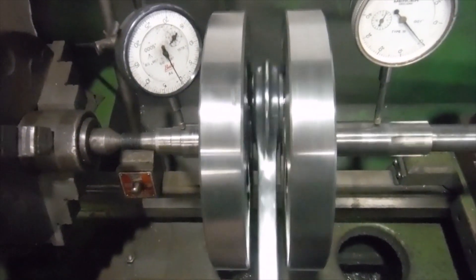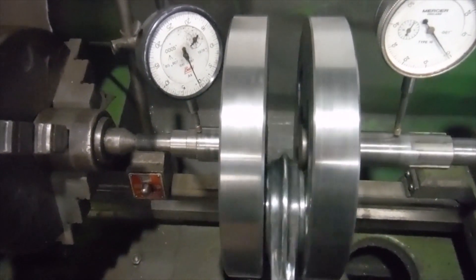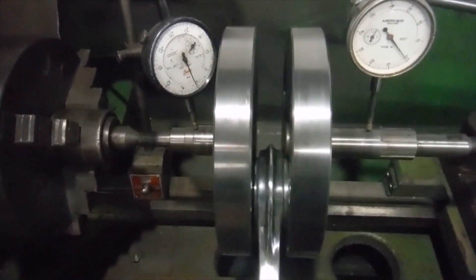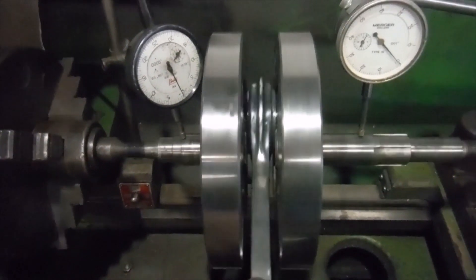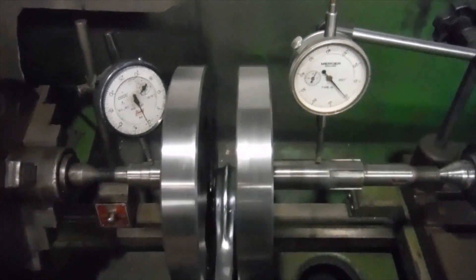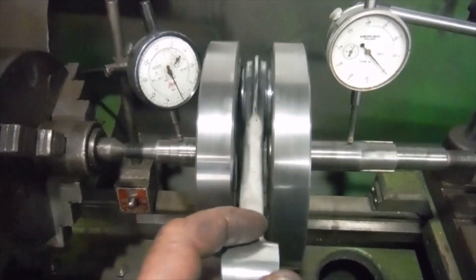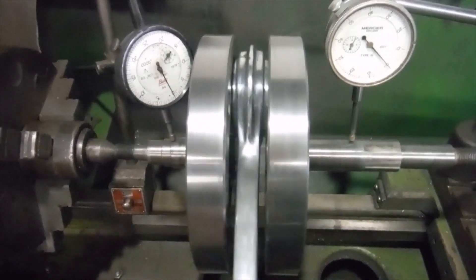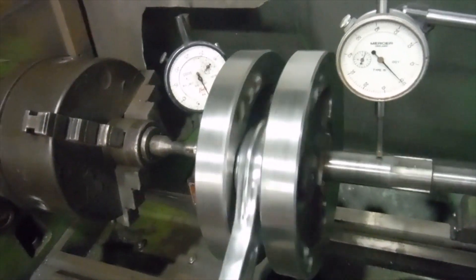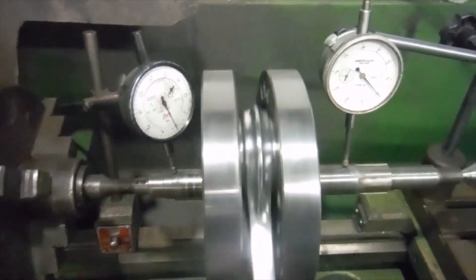So once again this crank has got no run out to speak of, which I'm made up with. The fact that I haven't even bumped the flywheels or had to try and adjust them is just amazing — I'd say it's a once in a lifetime thing, except that it has happened to me once before, so I certainly won't be expecting it again. But I'm very very happy with this one. This is ready to go in the engine, so the next job will be to clean the crank cases up, fit the new main bearings, and put this crankshaft inside — and we'll have the bottom end of ASBO number 46 all done and ready to go.